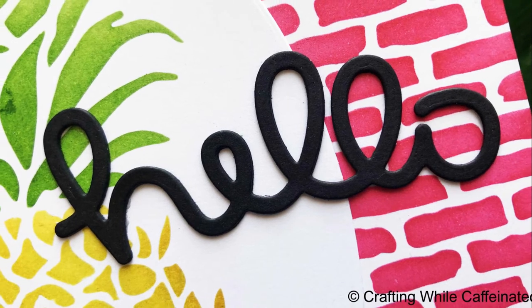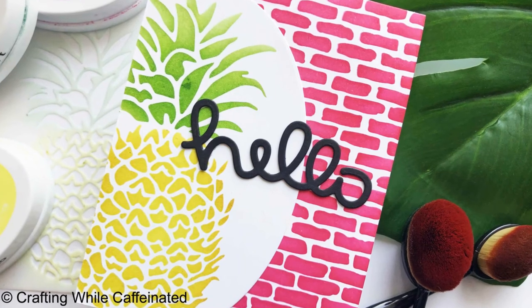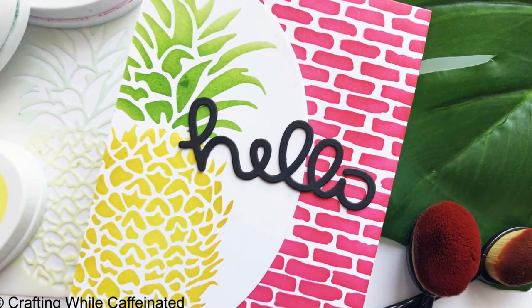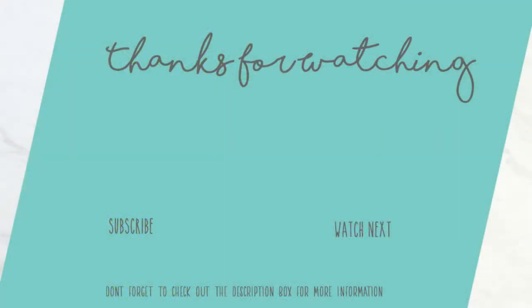And that's the card — a super simple hello card that is bright, colorful, and fun for summer. No stamping, and it only took about 20 minutes from start to finish. I hope you guys enjoyed this video. Links to all the supplies I used are down in the description box below. Thanks for watching and happy crafting everyone!